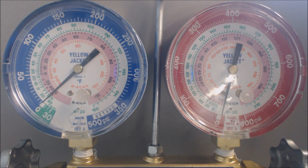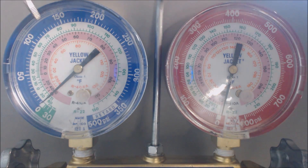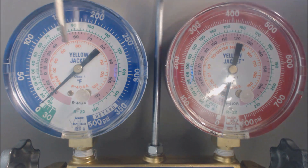Hey guys, this is AC Service Tech. Today we're looking at what the pressure range needs to be for R22 and 410A on the low side — regardless of whether you're checking subcooling or superheat.